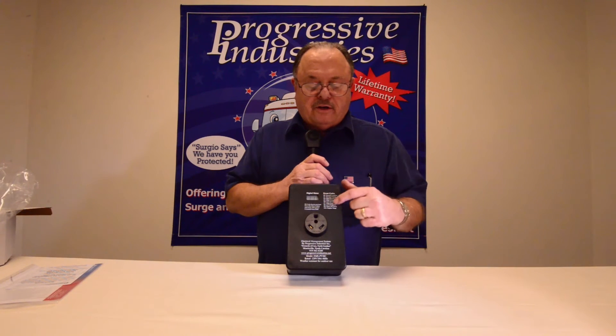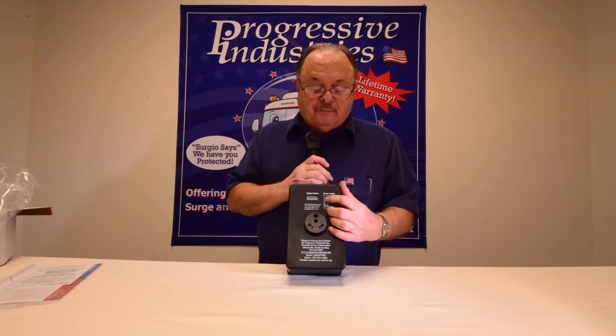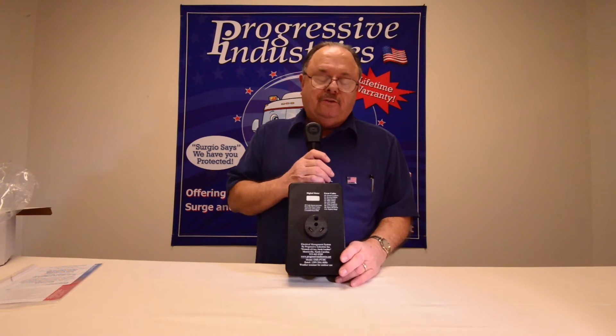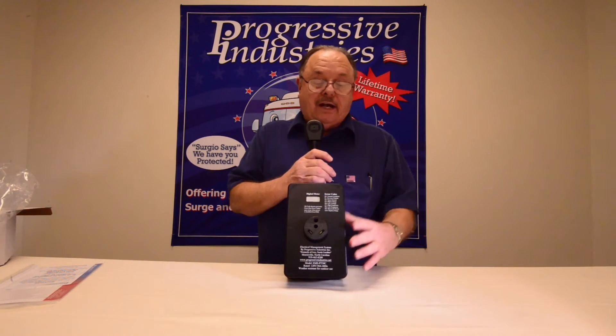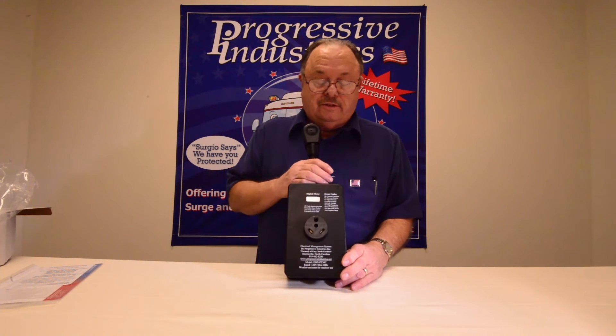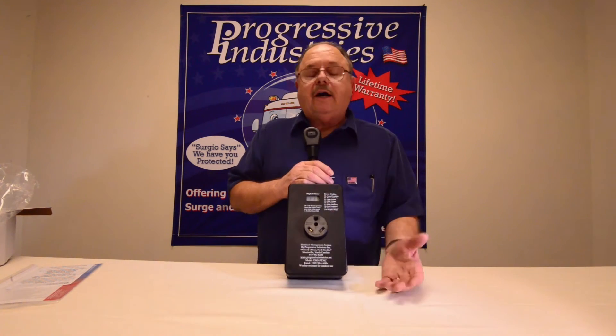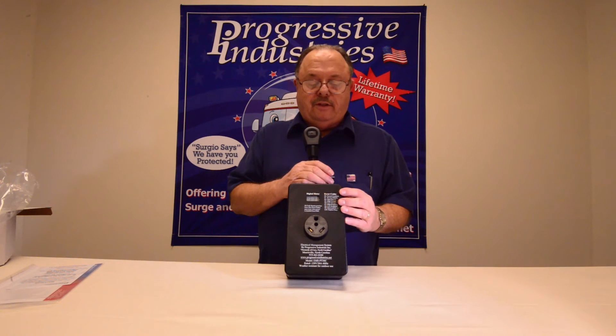Here are your error codes. E0 means everything's normal and you're going to get power — that little light will blink. If you plug in to reverse polarity, you'll get an E1, which means reverse polarity, and the light may blink once or twice but you'll never get power until you correct the situation. Same with an open ground, high voltage, or low voltage — all the codes and information are right there on the front of the unit.